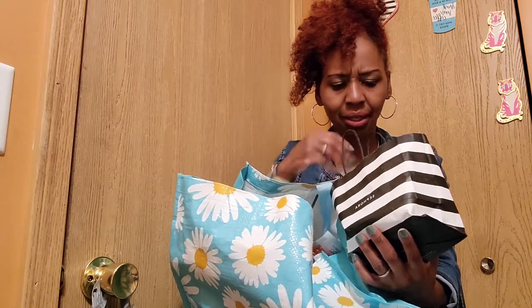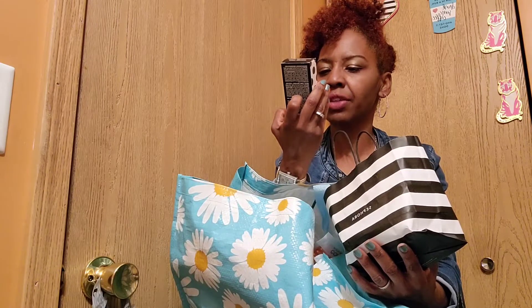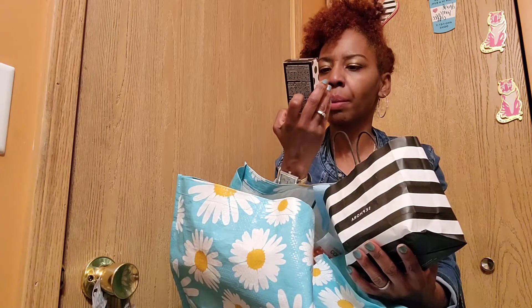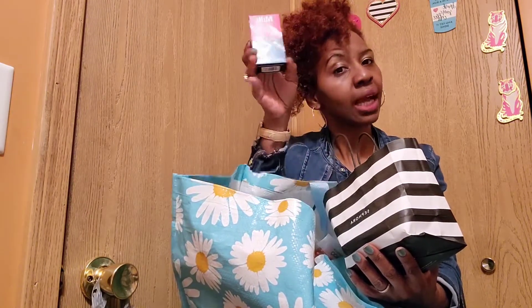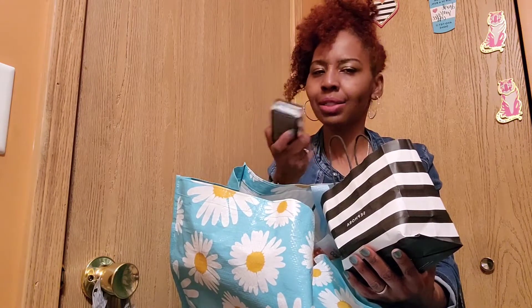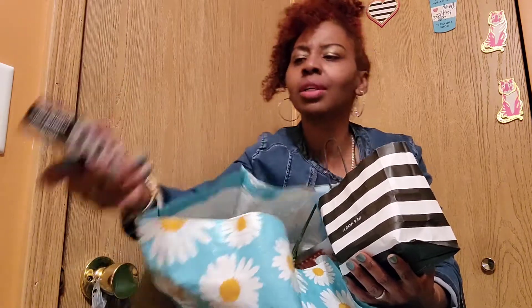Some of this is from Target and different places. This did come from Sephora — for my birthday they gave me a Sephora Beauty Insider Milk Makeup product, like a blush. You can use it as eyeshadow too. I'm not really big on blush because of my chubby cheeks — they already highlight themselves.